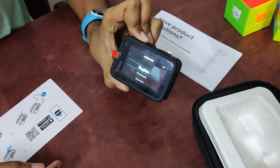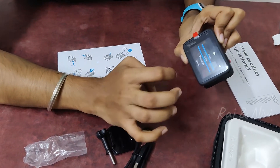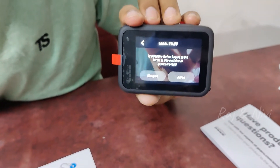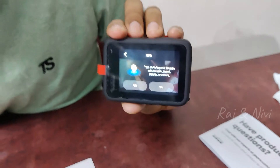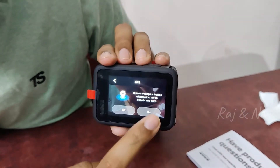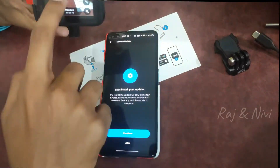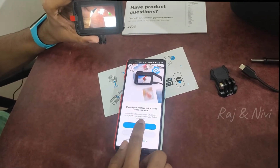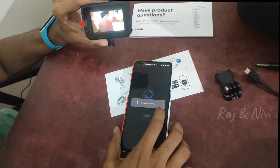Now we are going to use the GoPro. If you have any language preference, you can download the Quick app. You can see the video or photo on your mobile, click on the location, and connect the mobile. You can connect it with your name and try it free, but we don't have that available here in India.